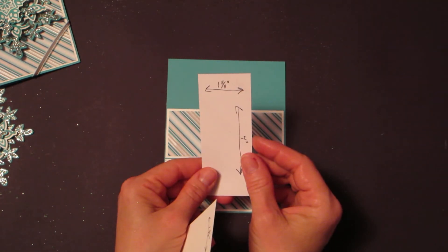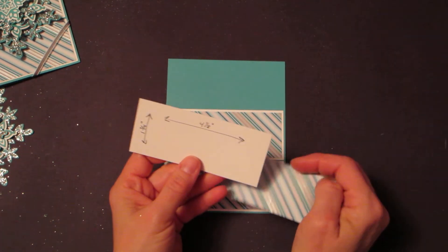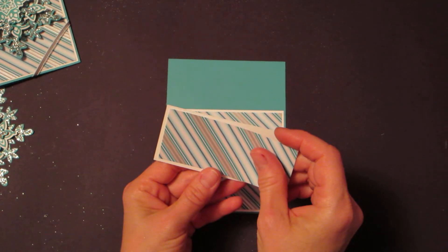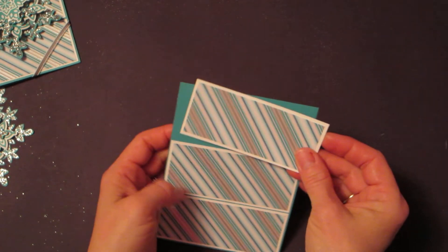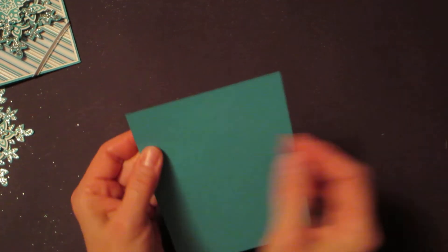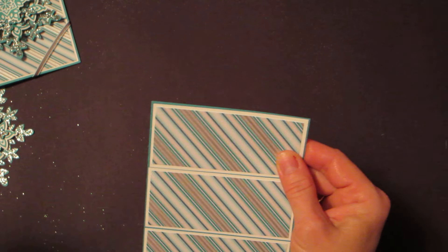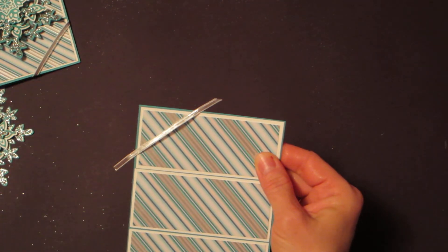To finish the front of the card, we're using the Festive Flurry pattern paper cut to one and three-eighths by four inches, mounted on a piece of Whisper White that is one and three-fourths by four and one-eighth inches — your mat is just one-eighth all the way around. Then adhere that onto a regular four and a quarter by five and a half size piece of cardstock.